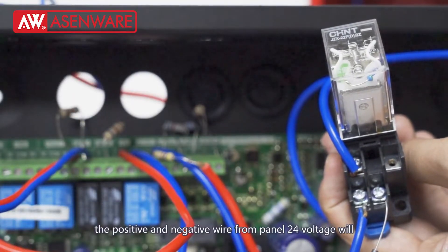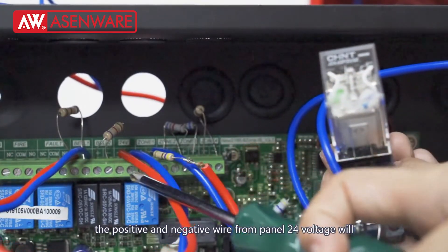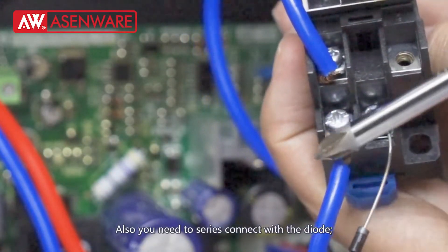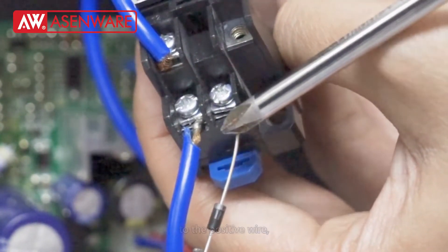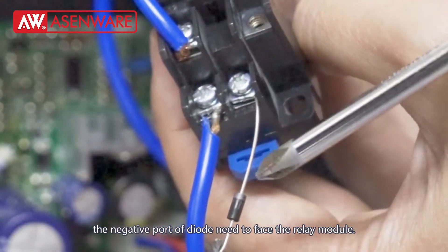The positive wire and negative wire from the panel's 24V output will connect with the relay module coil port accordingly. You also need to connect a diode to the positive wire, with the negative port of the diode facing toward the relay module.